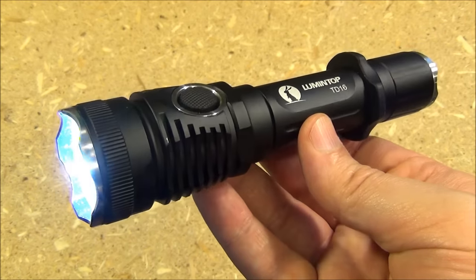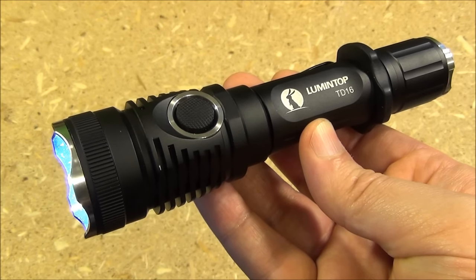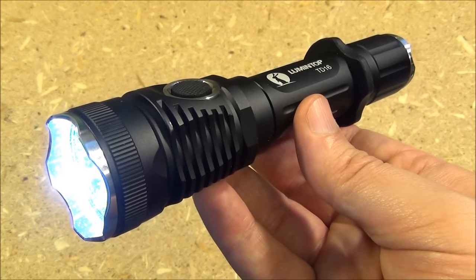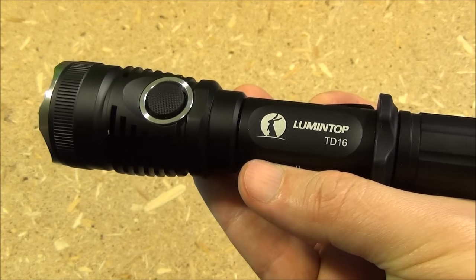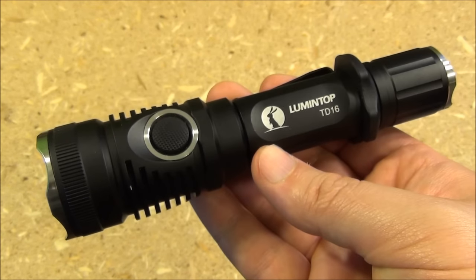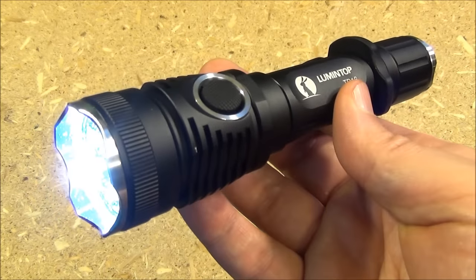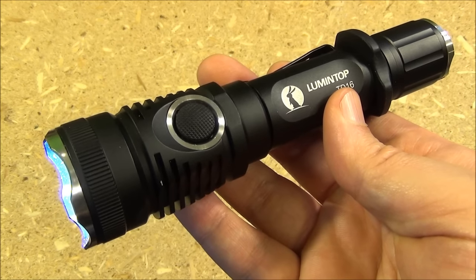It's got all the bells and whistles. It's not a budget light, but sometimes you get what you pay for — it just has all the features you might want. This is available on Amazon, and Lumen Top gave me a discount code to pass on to you; more information on that will be in the text box. Does your average homeowner need a tactical light just to look behind their water heater? No — this is for when it really counts, like confronting trespassers or something even more sinister. I recommend this if you need a well-made tactical light with great range.